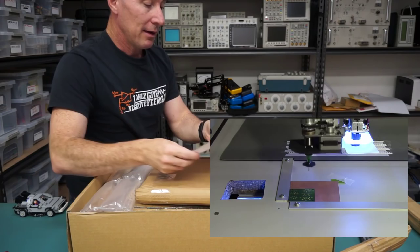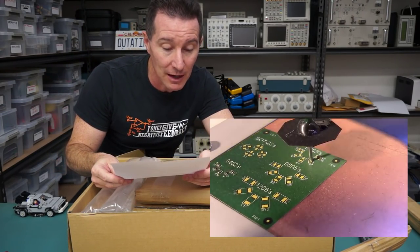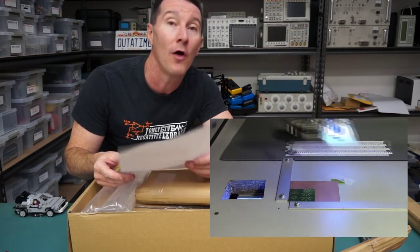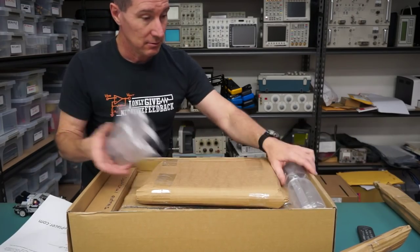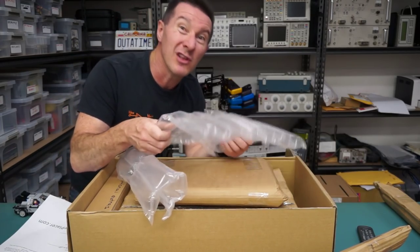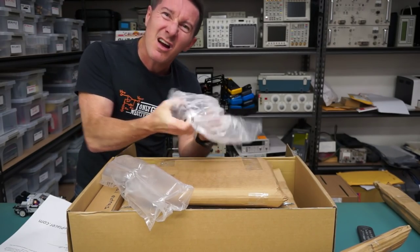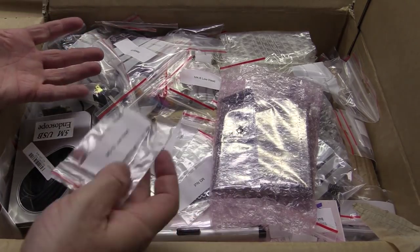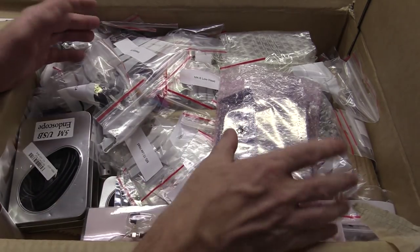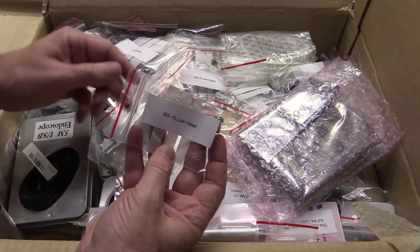Here we go — this is from Tampere in Finland. Thank you very much, Juha — he's 'Juku' on the EEVblog forum. I love these — you can really pop these! Everything is individually labelled.